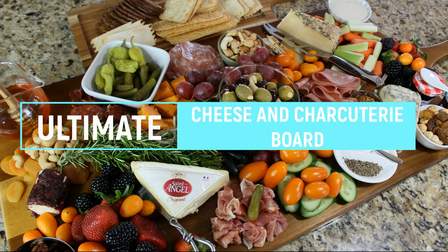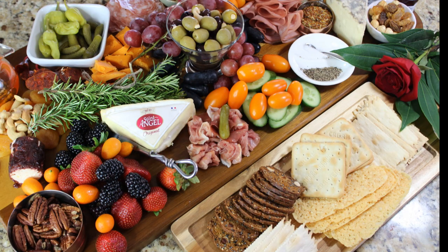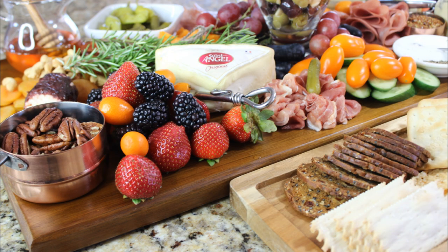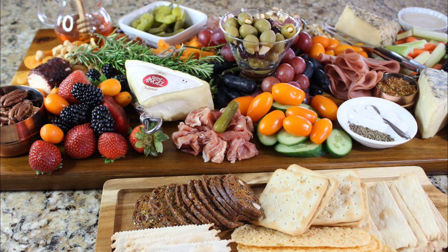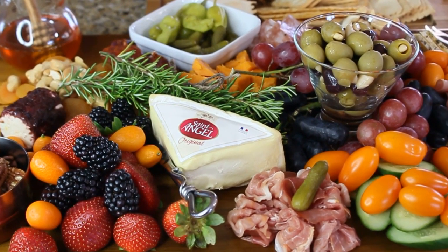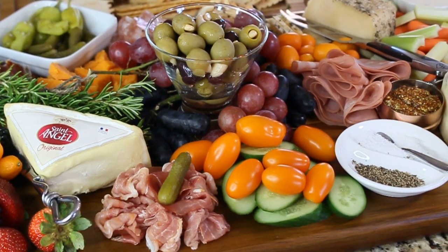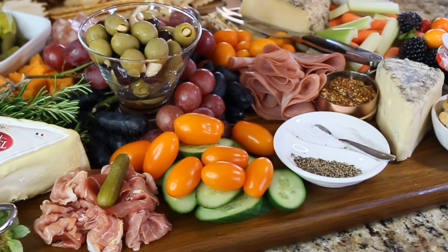Hi guys and welcome to my channel. Today I want to show you how to build an ultimate cheese and charcuterie board. It could be a beautiful piece for your upcoming holiday party. It is also a very artistic way of displaying your cheeses and charcuterie meats — a great conversational piece where people can have wine and conversation around it.